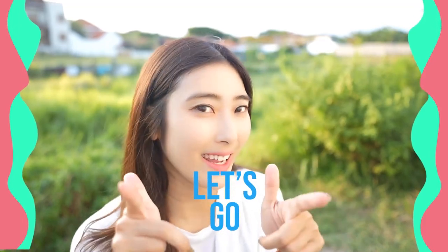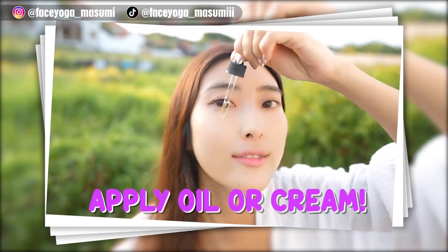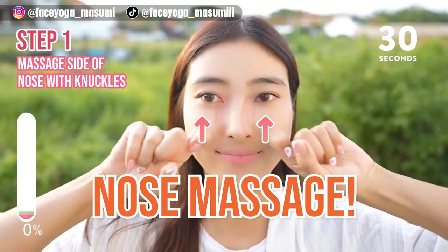Are you guys ready? Let's get started! Please apply oil and cream to protect your skin. Let's start with the nose massage.